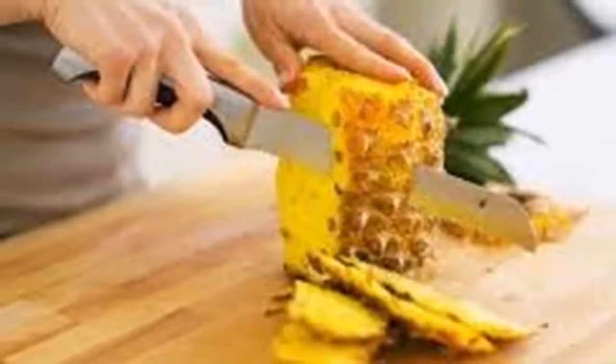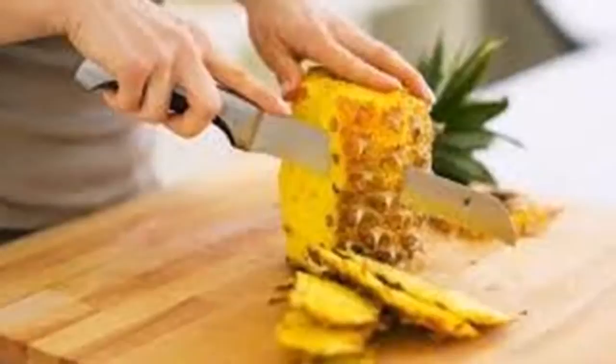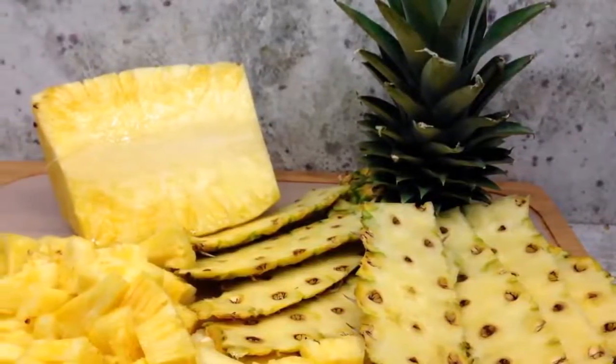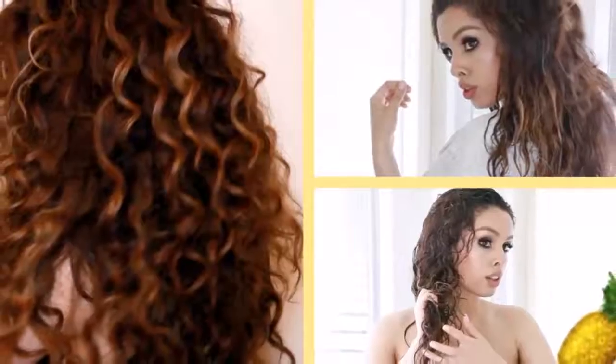Preparation: put the pineapple peels in a pot with water over medium heat until it boils. Lower the heat and let it cook for an additional 5 minutes. Then let it rest until it reaches room temperature, filter it with a strainer, and bottle the liquid in a spray bottle.